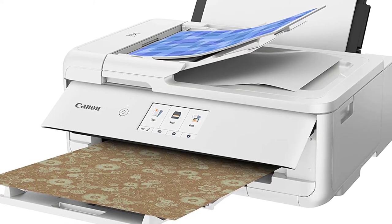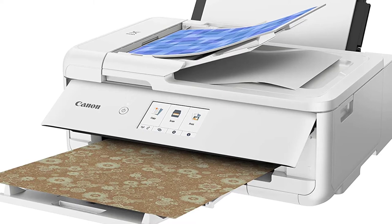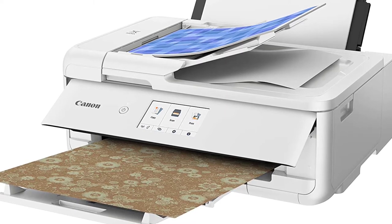If you are looking for a printer for crafting and scrapbooking, the Canon PIXMA TS9521C is an excellent option for you.